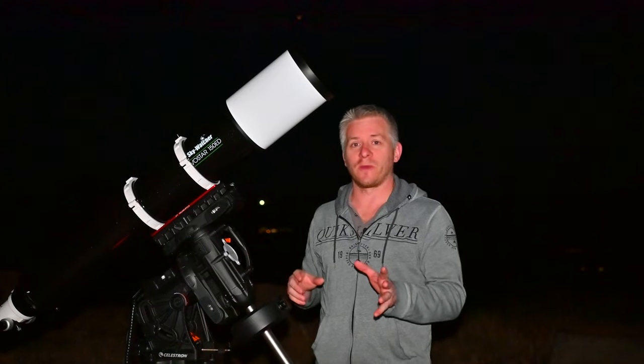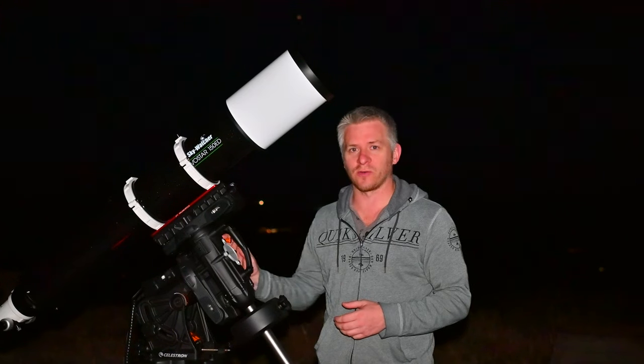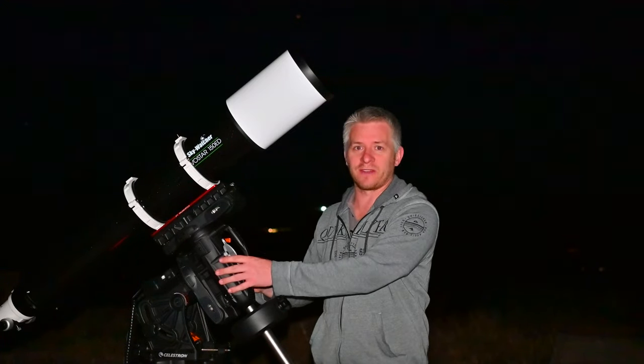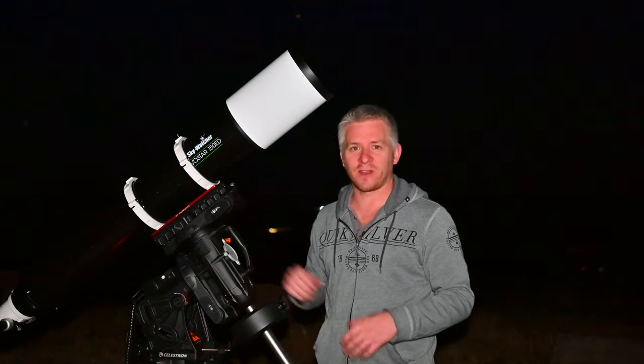I want to share a little tip if you travel with your equipment. With your tripod or mount, it's always best to travel with your clutches disengaged so the mount has a bit of movement within your car, just in case you go over a big bump. The last thing you want is your clutches engaged when you hit a bump — you'd send all that force through into your mount and risk stuffing up motors and gears. I've been doing this for quite a while and I've never had any issues, so hopefully that's a handy tip.